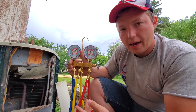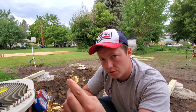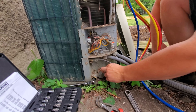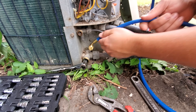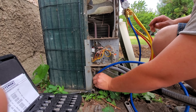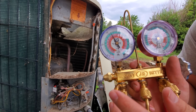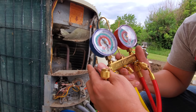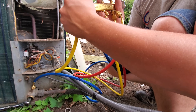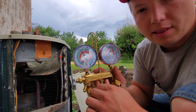In order to tell that the refrigerant has all been pulled back into the unit, we need to connect a set of gauges just to the low side of the system. The low side is going to use the blue hose, and it's going to be the larger pipe. I'll get our hose connected to this and it should show us how much pressure is currently in the system. We have about a little over 100 psi in the system. Before I pump this down, I'm just going to bleed out a little bit of air that was in this hose — I've taken the yellow hose off the middle of the manifold and will bleed a little bit of refrigerant through the blue hose into the manifold. That way when I pump it down, it won't pull any air into the system.